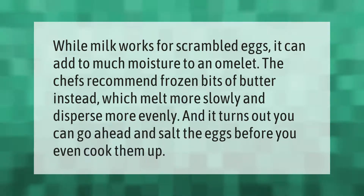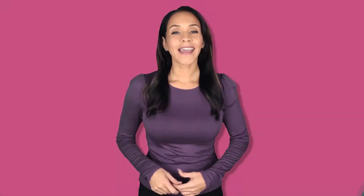While milk works for scrambled eggs, it can add too much moisture to an omelet. Chefs recommend frozen bits of butter instead, which melt more slowly and disperse more evenly. It turns out you can go ahead and salt the eggs before you even cook them.